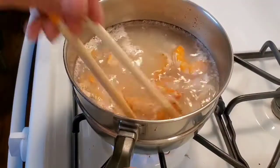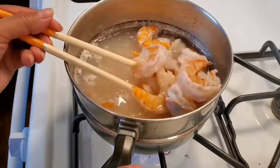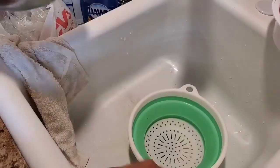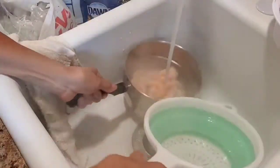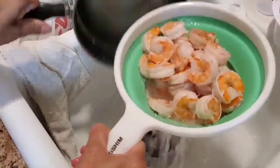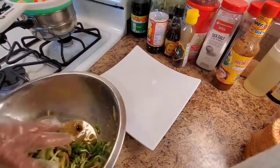Just boil for a couple minutes only. Look at this — it's turning pink! Yum, right? All right, nice. Okay, that's it — I don't want to cook it too much. Go ahead and put cold water on it. Done, just like that — see?